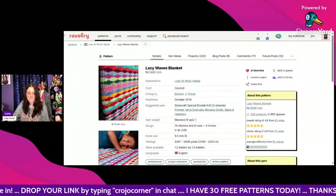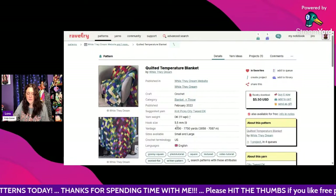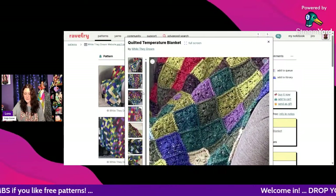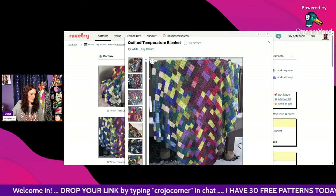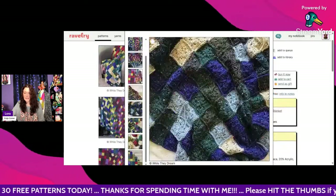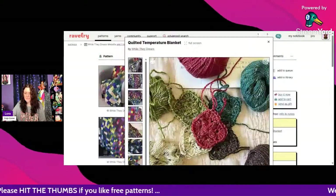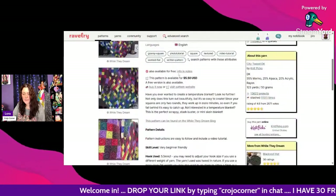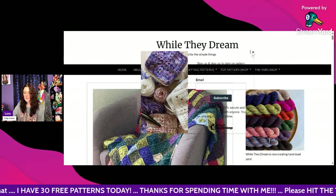That is the Lazy Waves Blanket. Next is the Quilted Temperature Blanket — a really cool one using DK weight and a 5.5mm hook, designed by While They Dream, free on their blog. Up close it looks like they used tweed yarn and it really does look like a quilt. People always take pictures of their blankets outside because the sunlight makes them look so pretty. It's free — scroll to the bottom, click the link in the free info and notes section, and it takes you straight to the pattern.